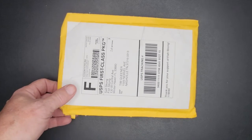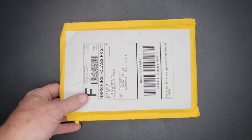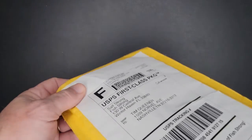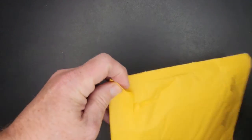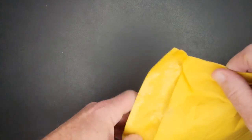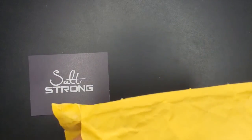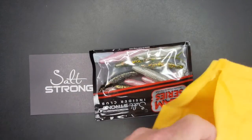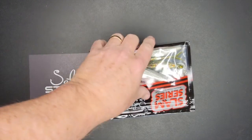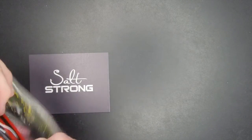This first part will be short — the unboxing. I got something from Salt Strong. They've been doing some free lures lately and I got some of those, but they also had a discount on some lures. I'll try to show it — I just can't remember the page I was on.